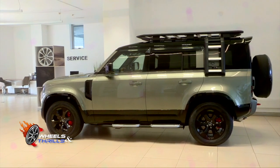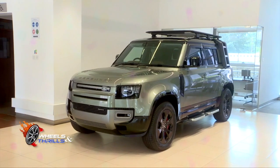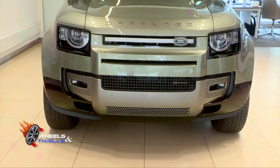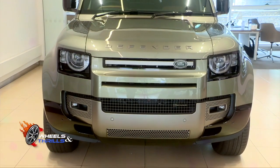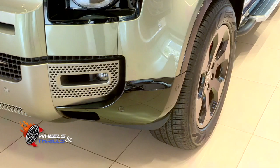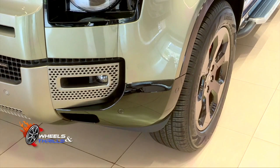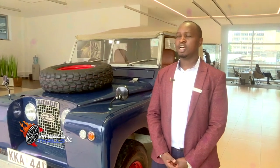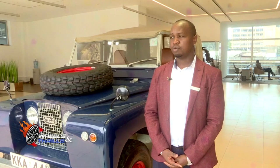In the vast tapestry of time, one rugged icon has stood the test of time: the Land Rover Defender. From its humble beginnings to its latest evolution, the Defender has been the epitome of off-road prowess and timeless design. My name is Kala Mutua. I work for Intcap, the Jaguar Land Rover dealers in Kenya, and today I'm here to review the Land Rover Defender.